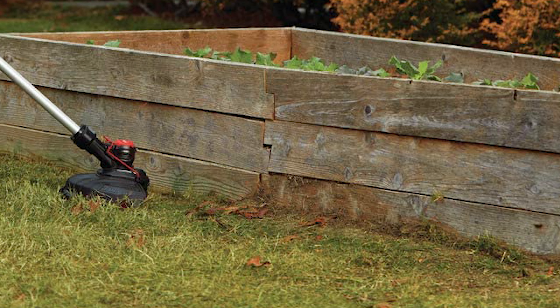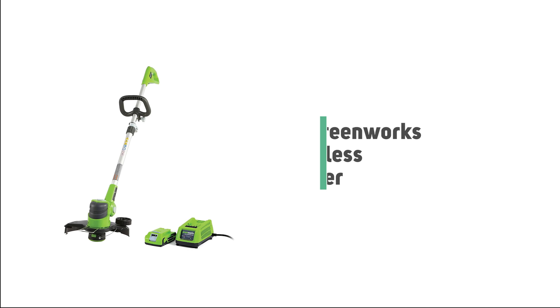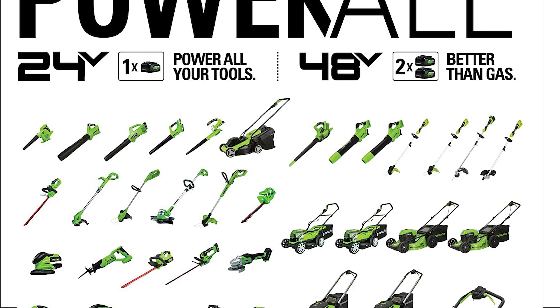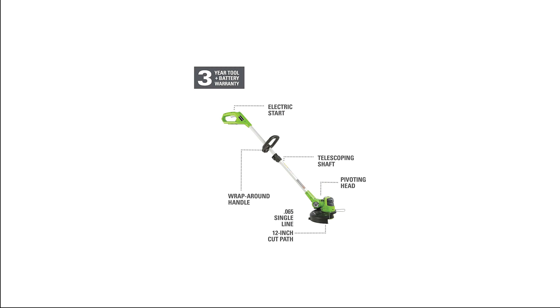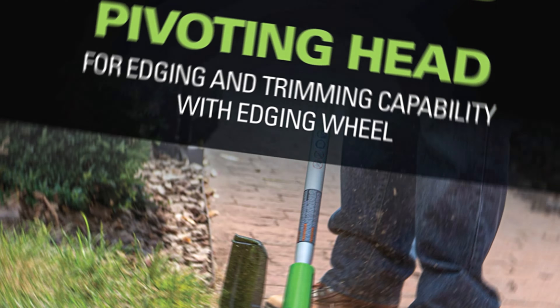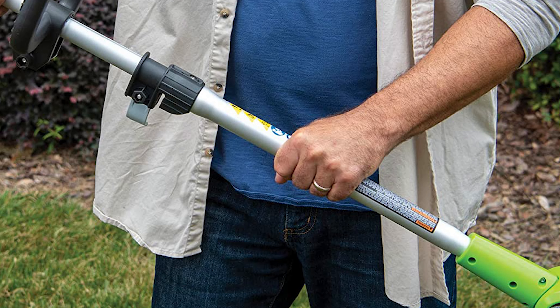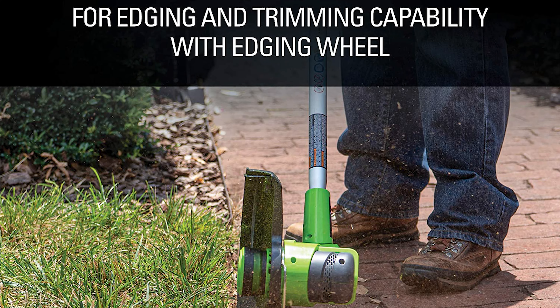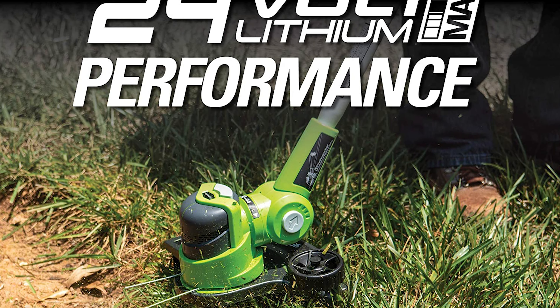Number 4: Greenworks Cordless Edger Trimmer. Although not gas-powered, it still has significant power behind it. The Greenworks G24 system offers versatility with a range of tools for outdoor and indoor DIY projects, whether getting your deck completed or keeping your yard in pristine shape. Its pivoting head allows for both edging and trimming capability with an edging wheel. It's also a great choice to collect, carry, or give as a gift.